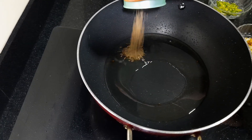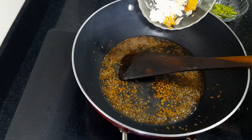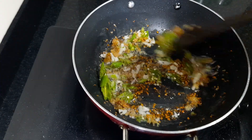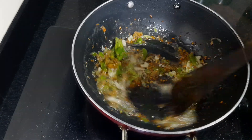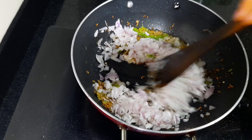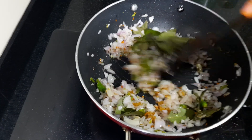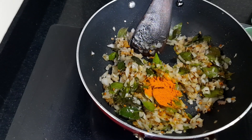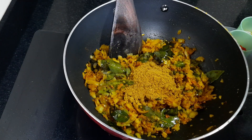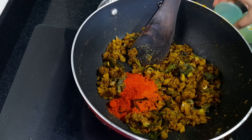Put 2 tablespoons of oil in the pan. Put the oil on the side of the pan. We will use a little paste. Put it in and let it cook for about 3 cups worth of time. Then mix it well.